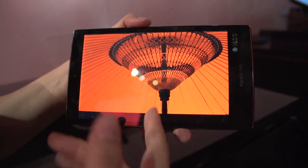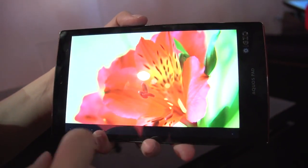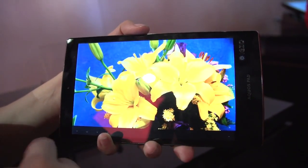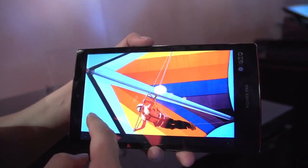This is the 7-inch WXGA tablet, the Sharp SH-T21. Nicole Scott here from Mobile Geeks, taking a look at some stunning displays.